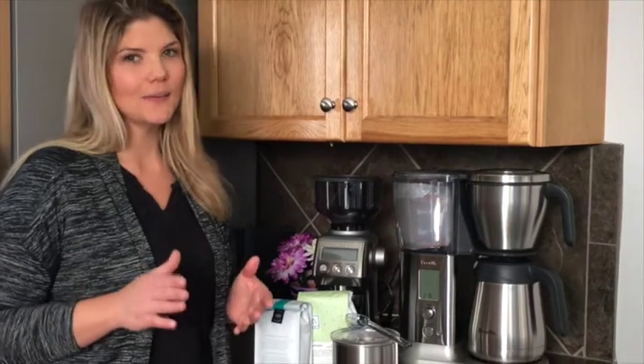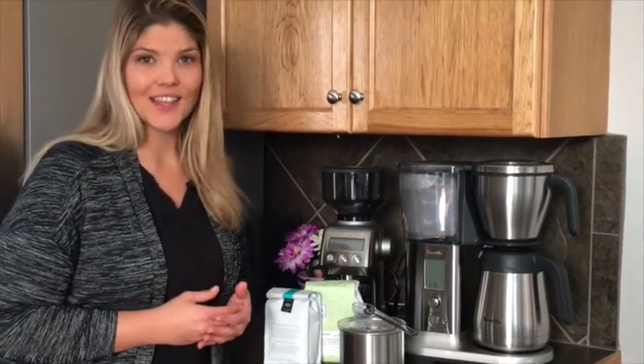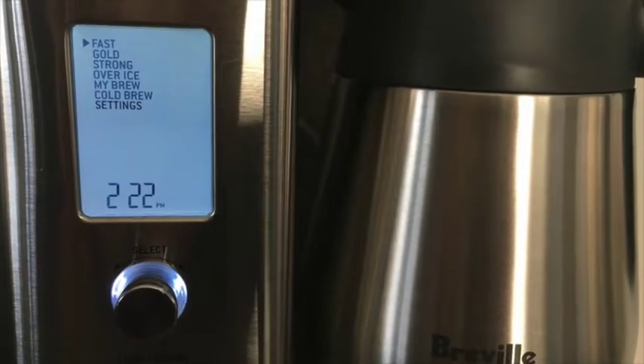You may be intimidated by some of the settings as I describe them to you — I was at first too — but they've made it really easy thanks to a very smart LCD display that allows you to easily choose your perfect cup of coffee. Okay, enough talking about it already, let's make a pot of coffee.